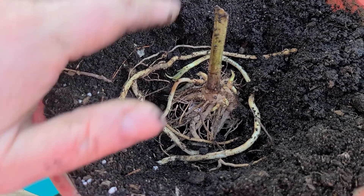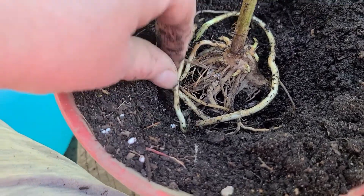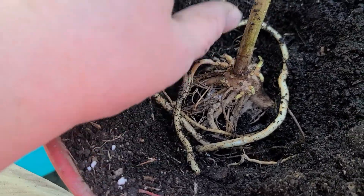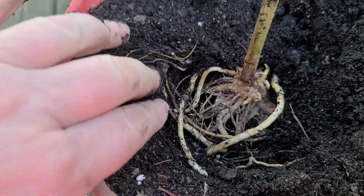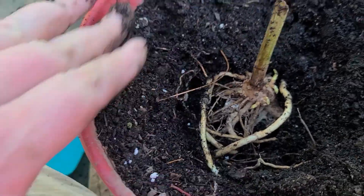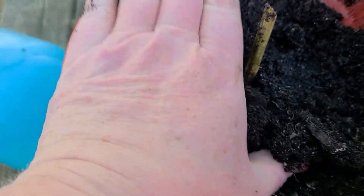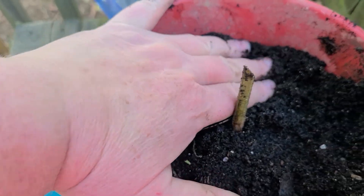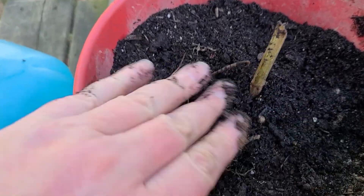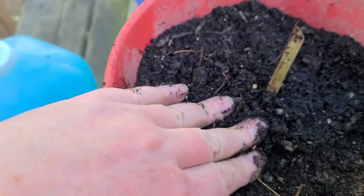I think I got her all situated and the roots are really starting to get some sprouts on them. Let's get them in there, and then we're just going to backfill this all nice and good. Because I really want to take this to Kentucky — that's why I'm not planting it in the ground. So I'm hoping it will survive long enough.